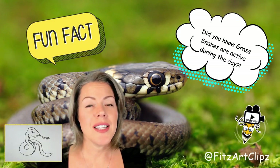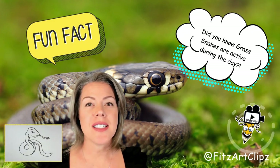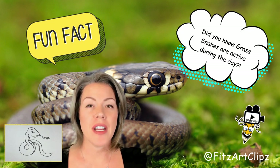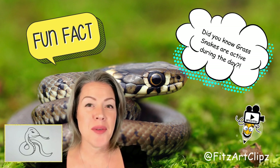Grass snakes mostly like to live near bodies of water like lakes, ponds, grasslands, and woodlands. They are very active during the day and they like to take breaks and bask in the warm sun.